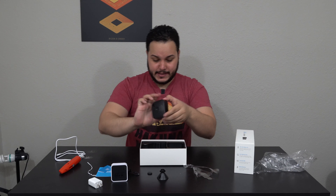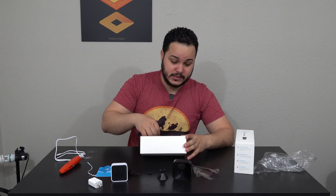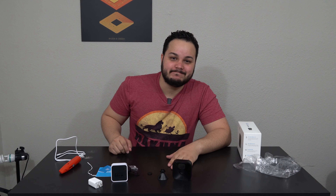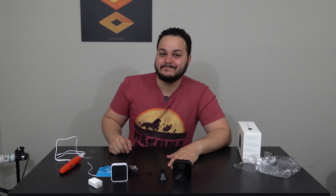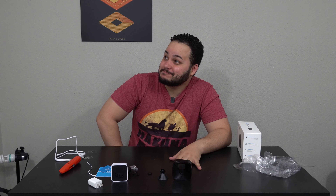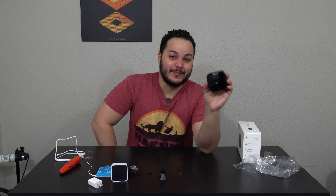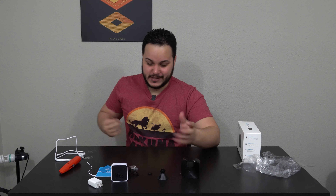We've got the camera in the middle, a speaker at the bottom — so this does have two-way audio — and up top where the red light is flashing, I'm assuming that's an infrared light since it advertises day and night HD view on the box. So there must be infrared lights in there somewhere to help it see in the dark.